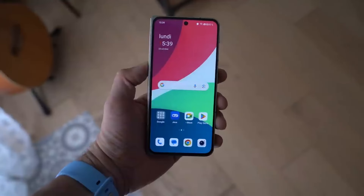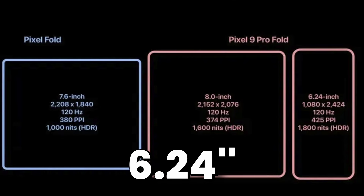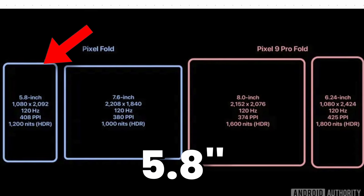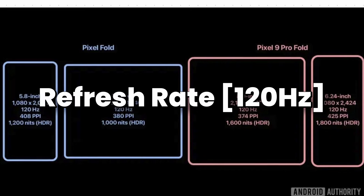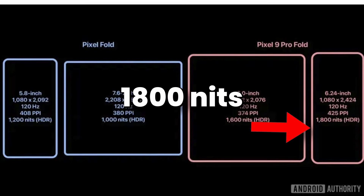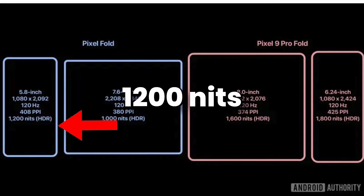And this looks like the OnePlus Open. The cover display is updated to 6.24 inches, up from 5.8 inches. The resolution is almost the same, even the refresh rate, but the brightness level is higher on the Pixel Fold 2 — 1800 nits compared to 1200 nits on the Pixel Fold.